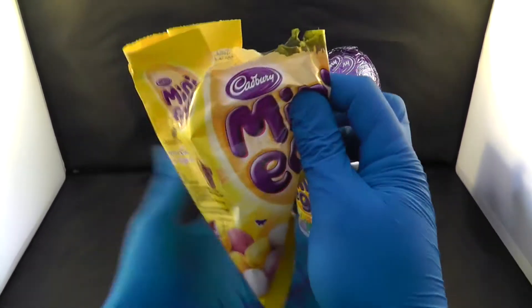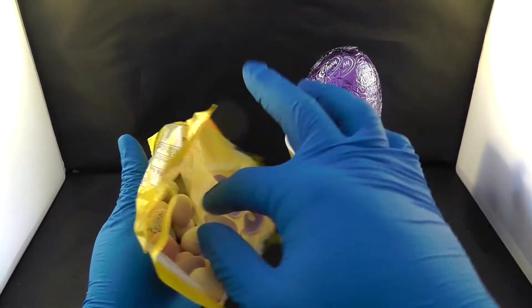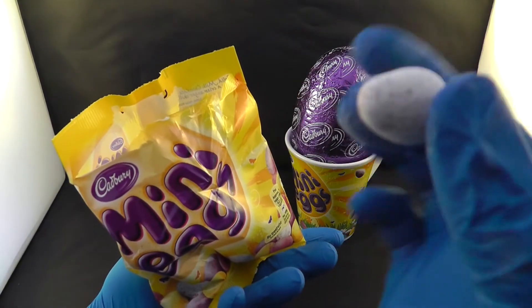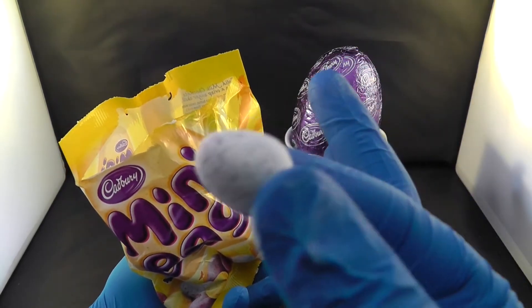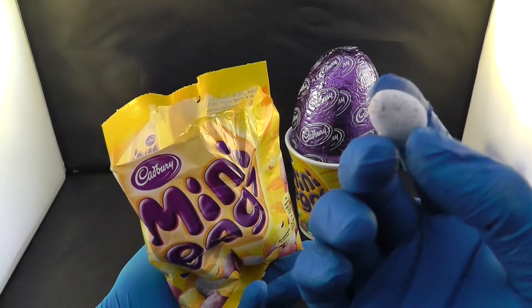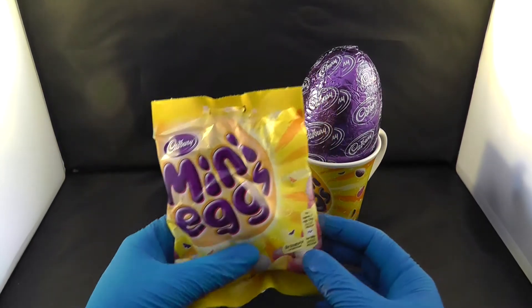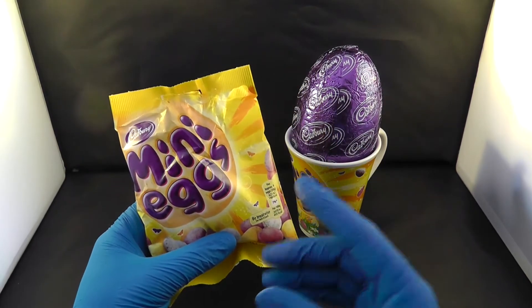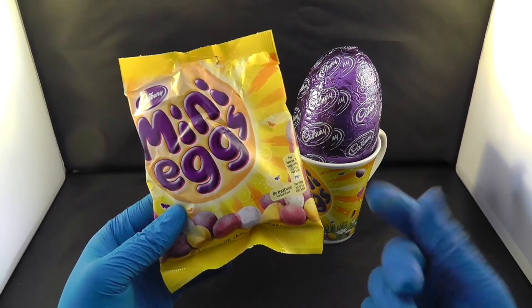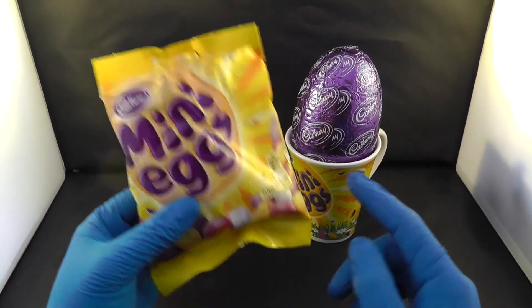Let's open up the mini eggs and see if they are nice and tasty. As you can see, this is how they look — they actually look nice and pretty. It does not want to focus but it is a very nice one. Let's try it. That is very nice and chocolatey — yeah, highly recommend this.